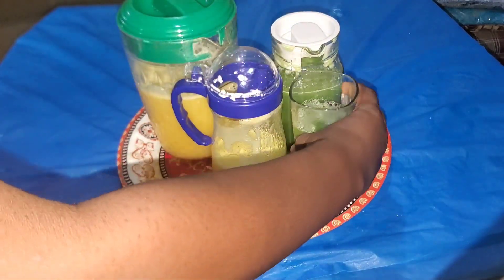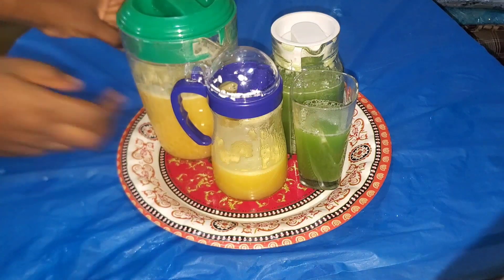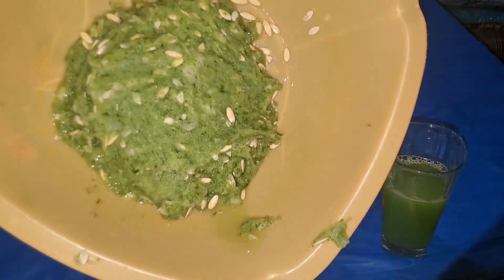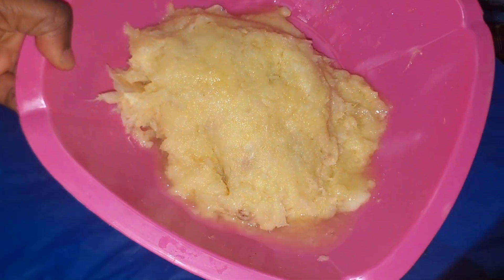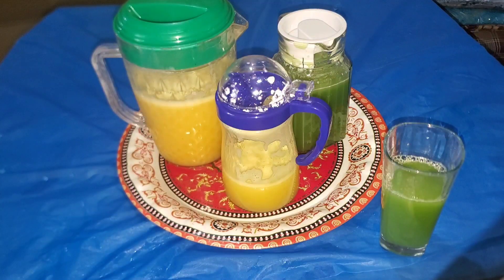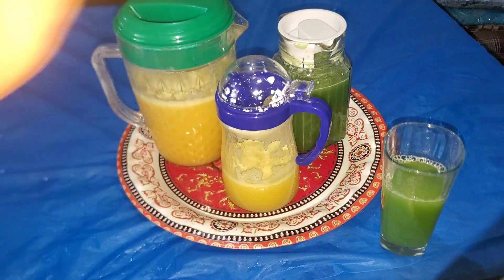So guys, I'm going to recommend this juicer if you're on a budget, but if you can afford the more expensive ones it'll be more convenient. Look at the pulp I got from the cucumber, pineapple, and oranges — I even fed it to my goats, so nothing went to waste! That's going to be the end of this video. Give it a thumbs up, leave your comment down below, and I'll catch you in my next one. Bye bye!